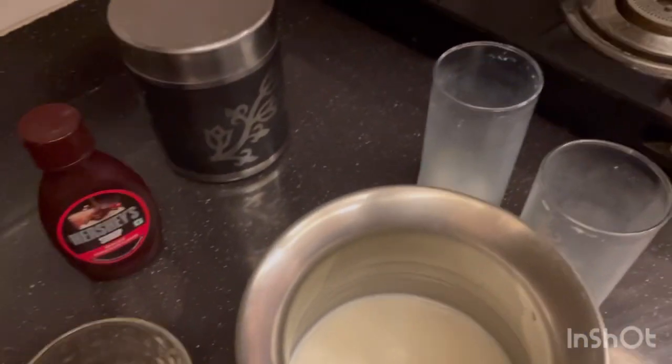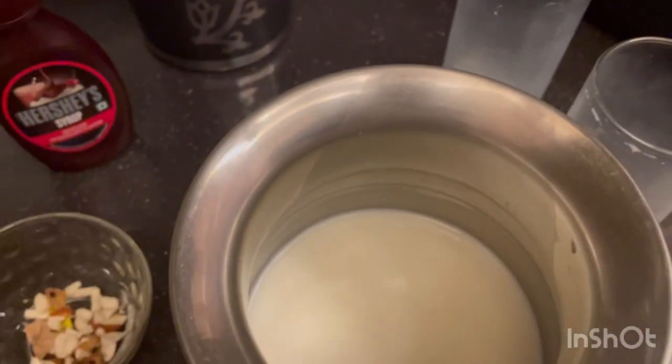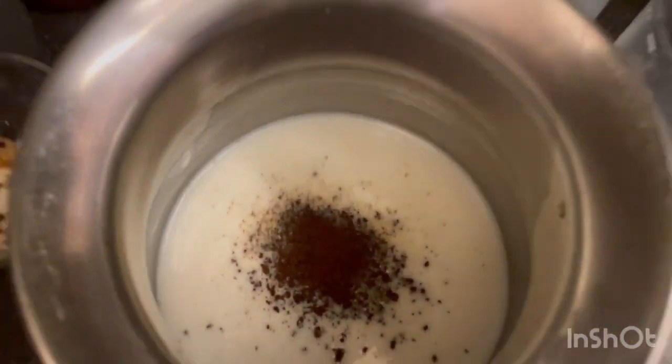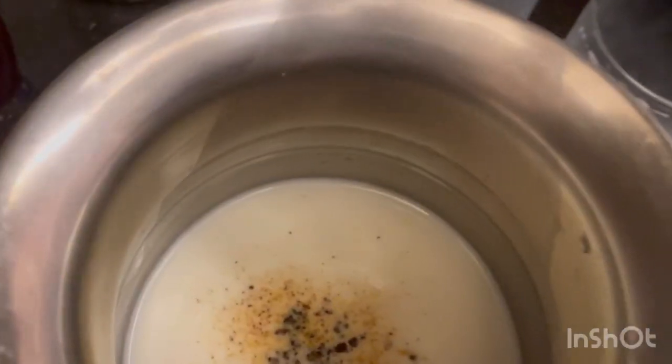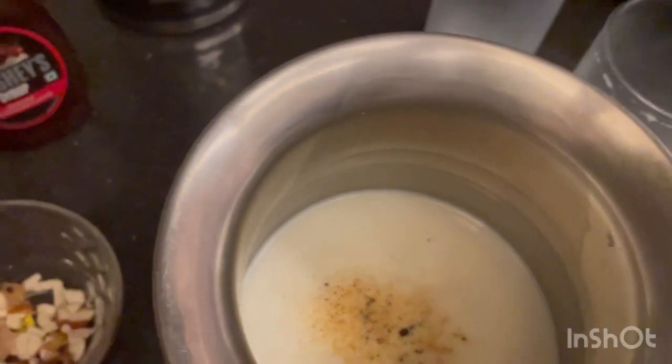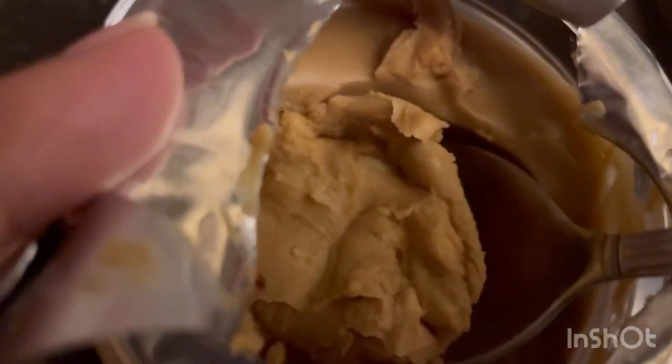I hope three teaspoons will be enough. Now I'll add the coffee. It depends on you whether you want strong or light coffee. I've added this much coffee, and now I'll add peanut butter also. Peanut butter is optional — I'm trying it for the first time. I thought, why not give it a try? Let's make it like a smoothie. So let me add some peanut butter into it.